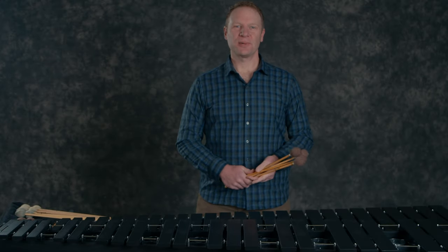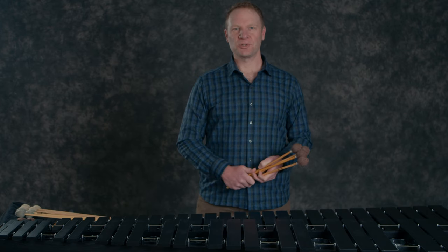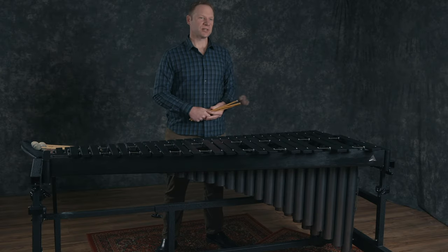Choosing the right mallets can make a huge difference in the way you sound. Sometimes it's as simple as choosing the right hardness to fit the range of the instrument you're playing in. A mallet that's too hard can sound brittle or harsh in the low end of the marimba, and a mallet that's too soft may not articulate clearly in the upper range of the instrument. Other times it may be finding the right weight, length, or type of shaft for the way you are approaching this particular piece of music.